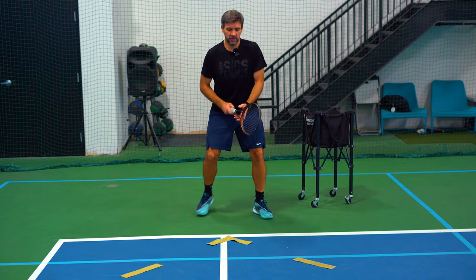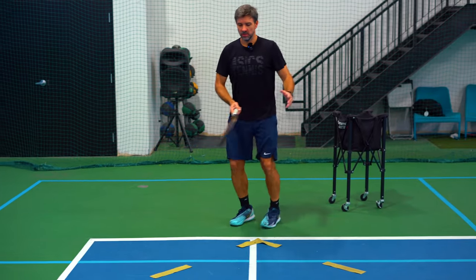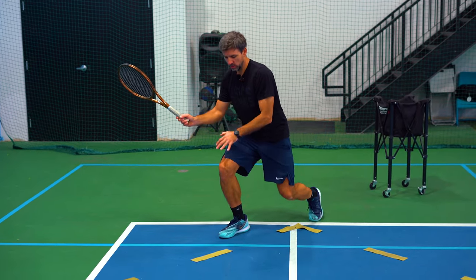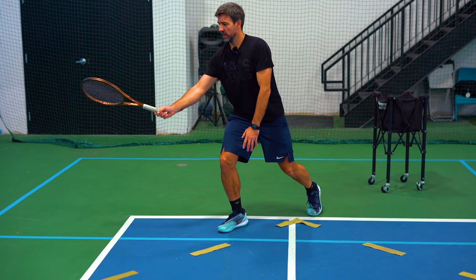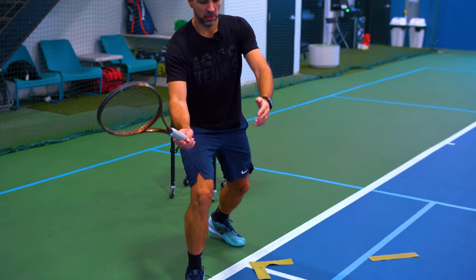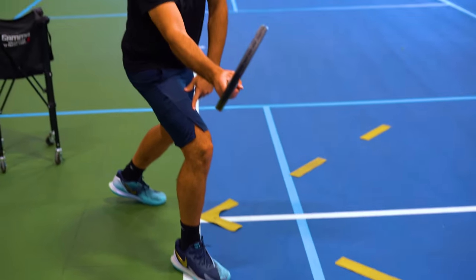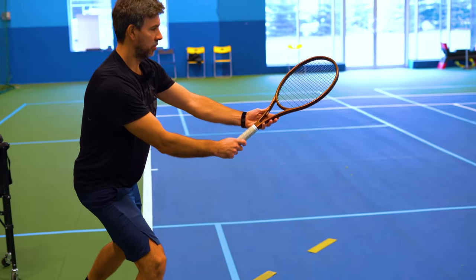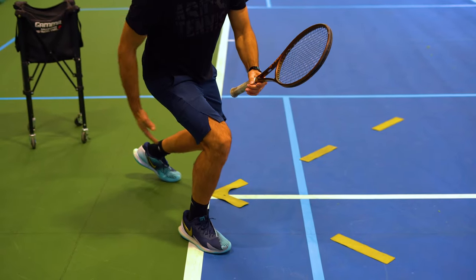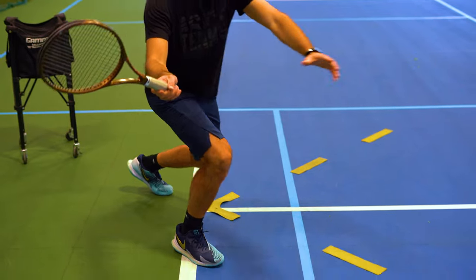Once you've done the split step, you want to load your outer foot. You step out diagonally — not along the baseline, but diagonally. You're loading your right foot and holding the racket halfway; it doesn't have to pass your big toe — it's already half closed. You load, and make sure the racket head stays level with your toes on the side, half closed. You should really feel your quads, your hamstrings, your glutes — you're loading, pushing the ground, and from there just using your arm to accelerate.